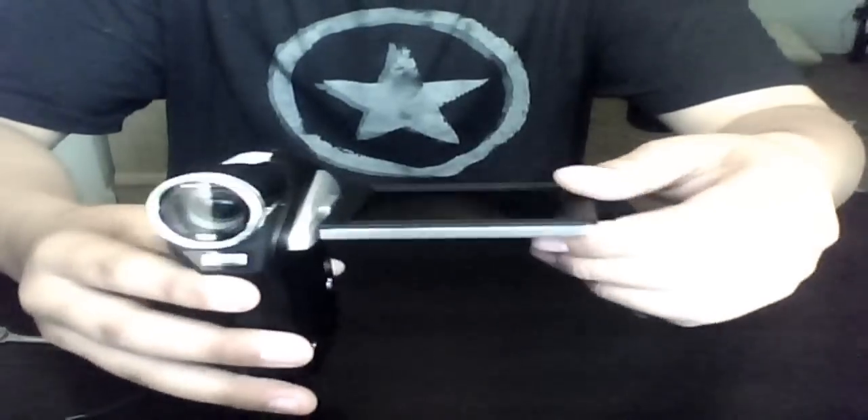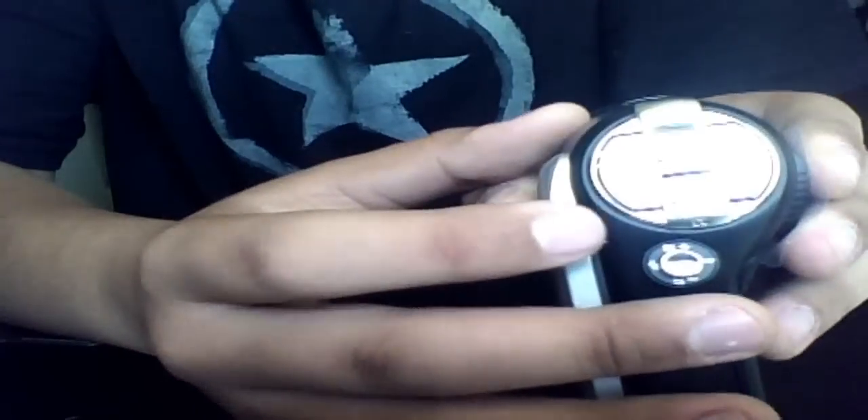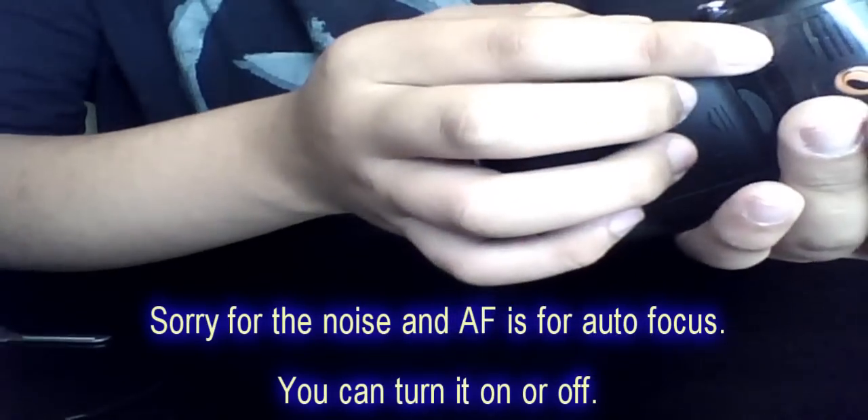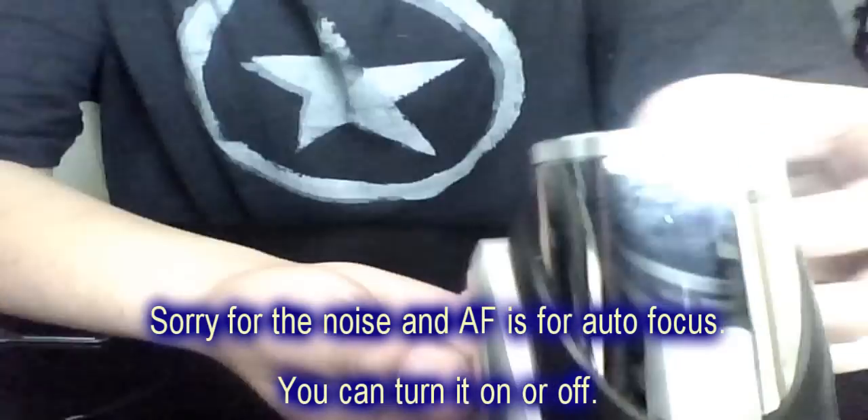It's pretty small. The LCD goes 270 degrees. This is your zoom here, and there's a mode button — I don't really know what that is yet. This is for your menu, to record, and for still pictures. There's a joystick to navigate through the menu — up is for macro, side is for flash. I don't know what AF means yet, and S I also have no idea about. Here's your flash right here, and this is the sensor for your remote controller.